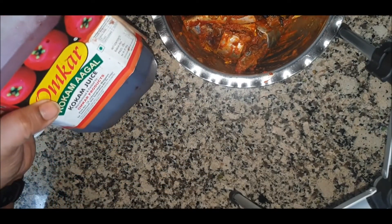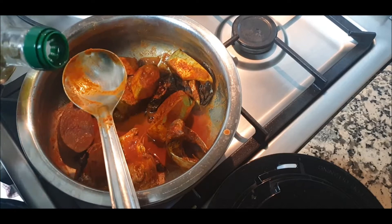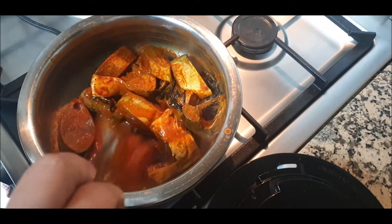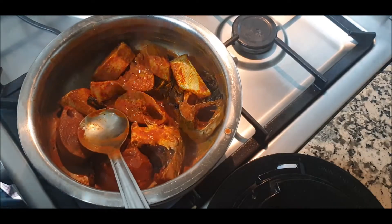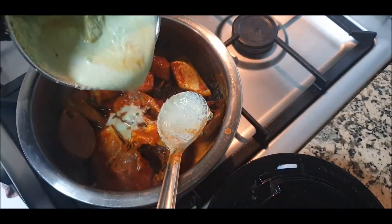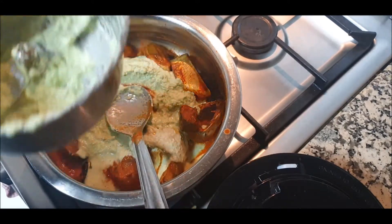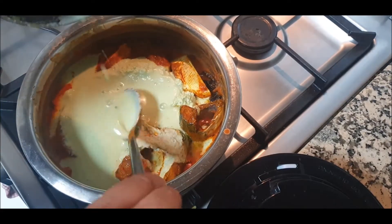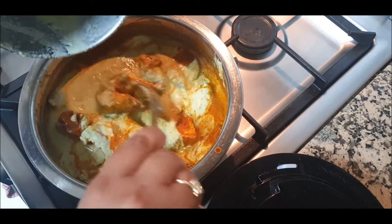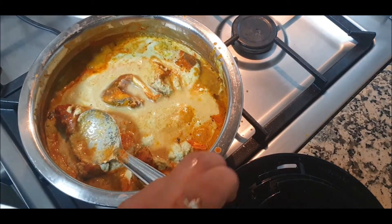Make sure the kokum juice doesn't have any added sugar. We'll take the vessel, add one tablespoon of oil, arrange the fish nicely, and pour the watten or ground gravy over the fish. Add some water and slowly mix it. Depending on how thick a gravy you want, you can add more water.